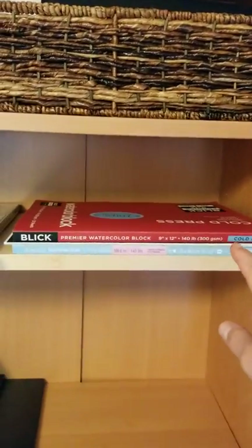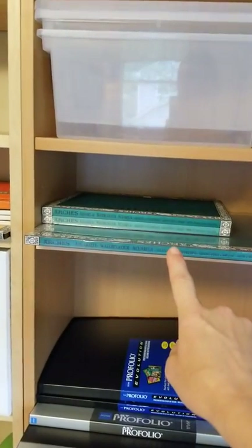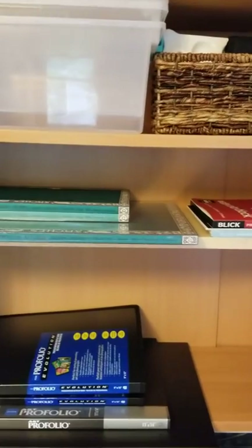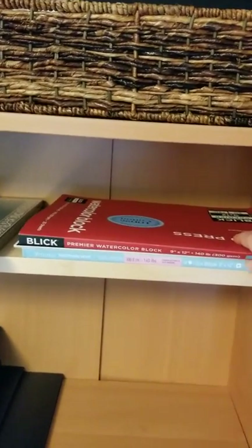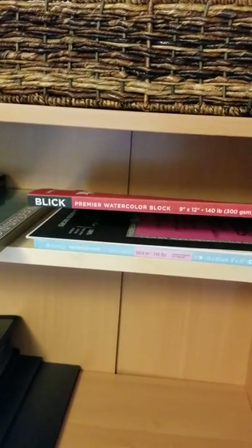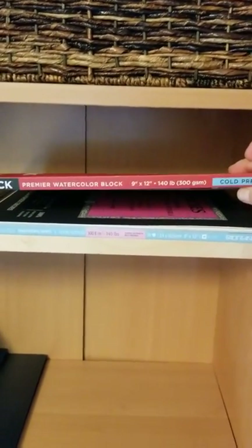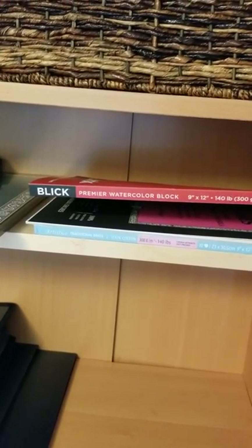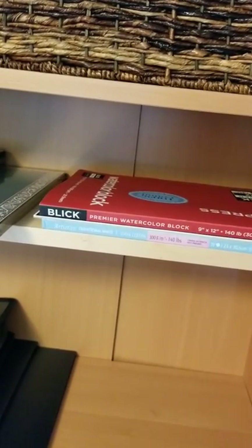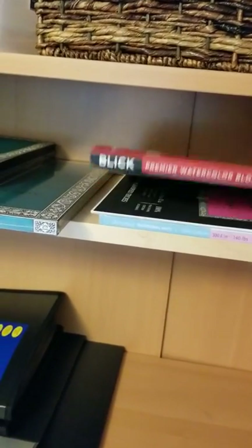Down below on this shelf I have some watercolor pads and blocks. Mostly I use Arches rough and Arches cold press — I prefer the big sheets — but these blocks are what I have when I want a block or pad. Blick actually makes a really nice quality watercolor block: cold press 140 pound premier, 100% cotton. I've also got a Fabriano hot press and an Arches hot press, though I don't use hot press much since I prefer the texture of the other papers for landscape painting.